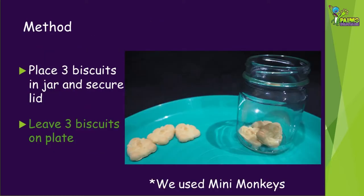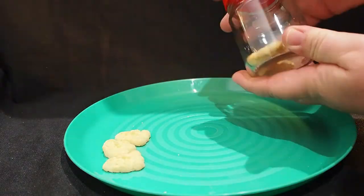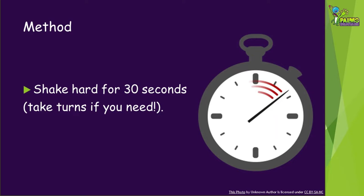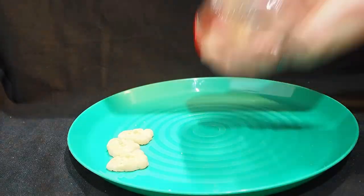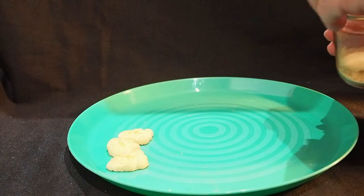Now we're ready to start. Place three biscuits in the jar and put the lid on. Leave the other three biscuits on the plate or tray. Draw a picture or take a photo of the biscuits on the plate. Shake the jar hard for 30 seconds — take turns with friends if you need to. After 30 seconds, open the jar and tip everything onto the plate so you can observe it.